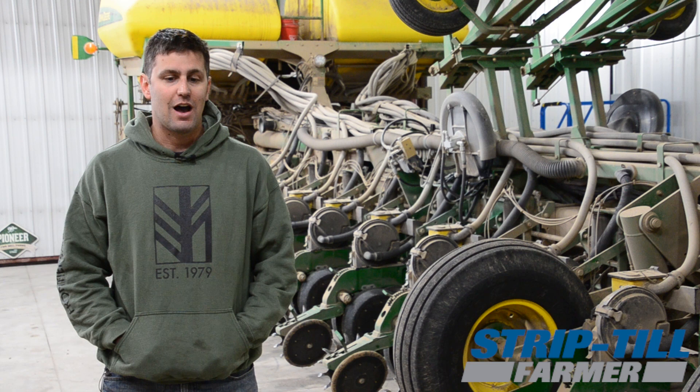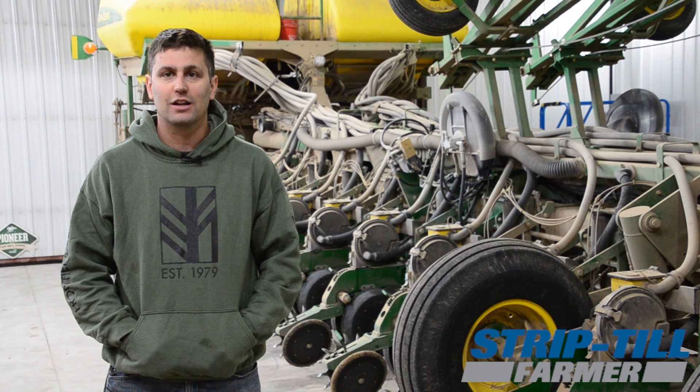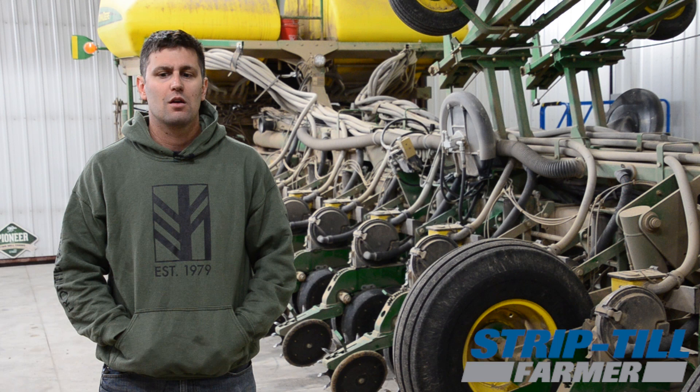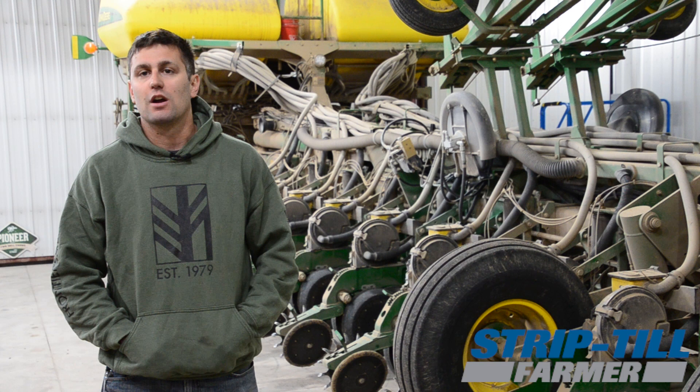We actually finished, I believe it was April 30th. Conditions were phenomenal. The term we used this spring for both corn and beans was 'garden.' We really don't throw that around lightly, but the conditions this spring were garden-like. The ground was getting harder — we were in a bit of a dry spell — but the nice thing about strip till is we still had great adequate moisture down where the seed was going. Guys that were chisel plowing and working the ground a lot may not have had that moisture there.